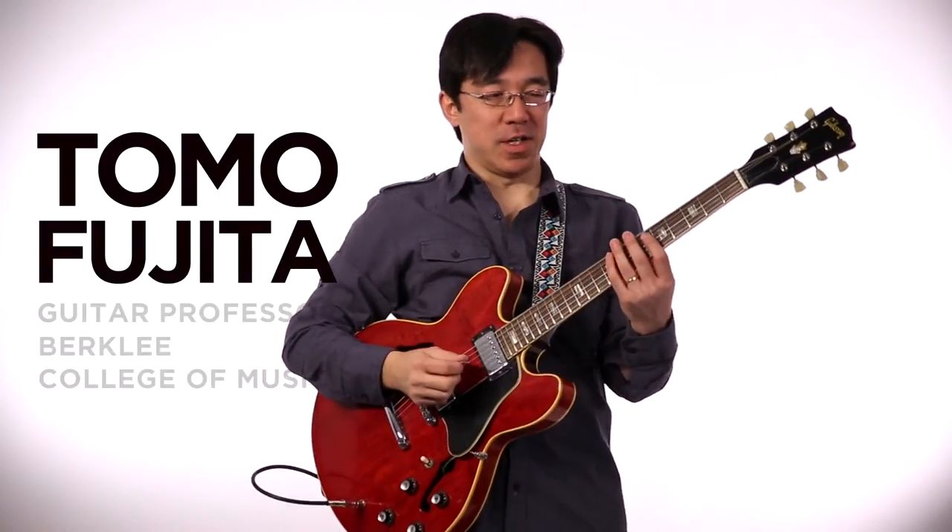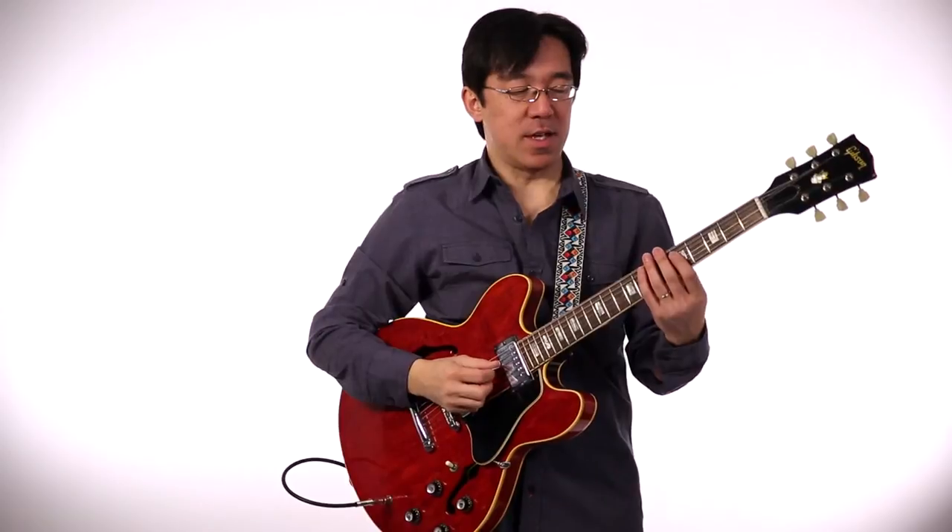Let me talk about dexterity technique — a little bit about picking too, the down-up motion, like alternate picking. And then I will show you this pattern.